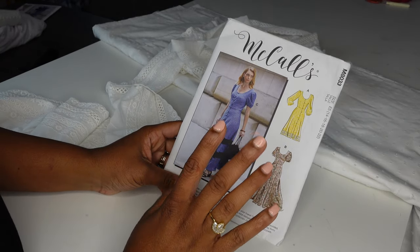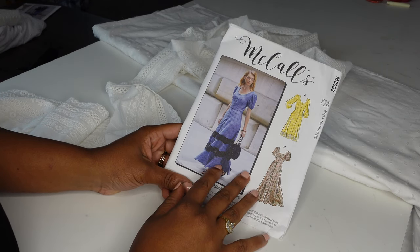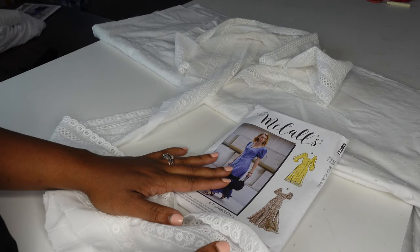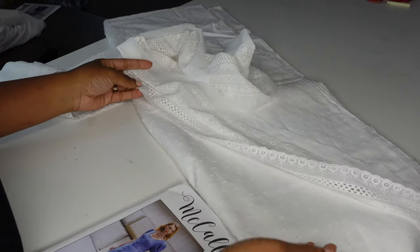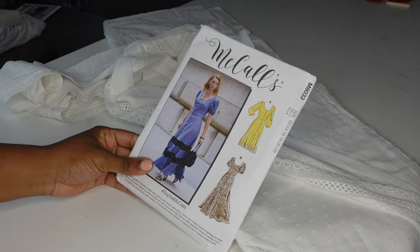I'm going to open this, get out the pattern pieces that I need, iron those, and then cut them out so that I can take the insertion lace to my bed as I sew it in before stitching the pieces together. This is the plan — the white eyelet dress with some insertion lace using McCall's M8033.